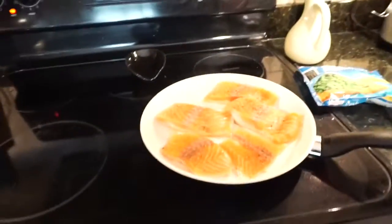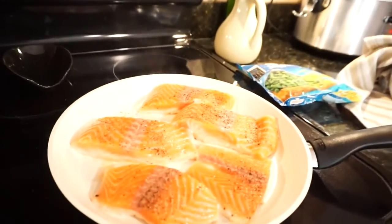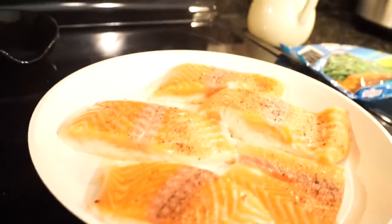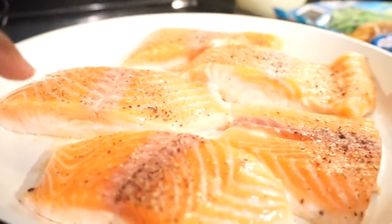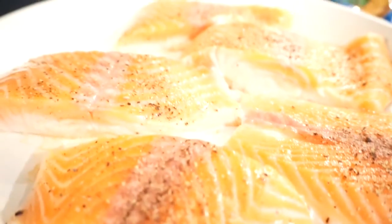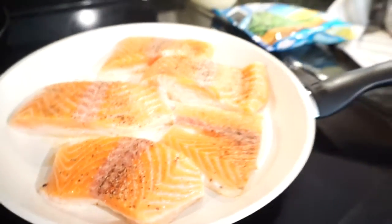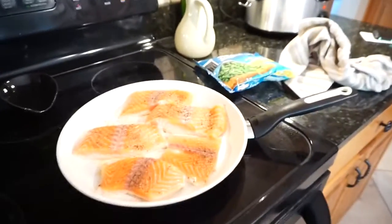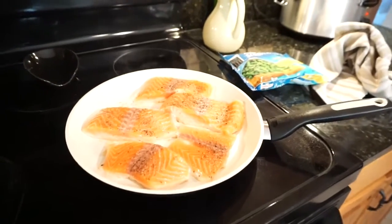Salmon naturally has a little bit of fat to it. This is how you make sure you don't get dry salmon — you see how it's starting to turn white halfway up. Once it gets halfway like that, I flip it over and let the other side cook until it's halfway white as well. That's how you ensure you don't get dry salmon. I prefer not to bake it because you can't monitor it as well as you can in a skillet.